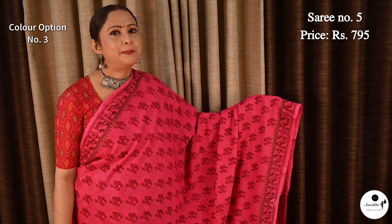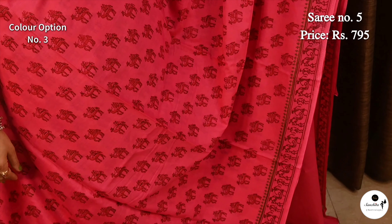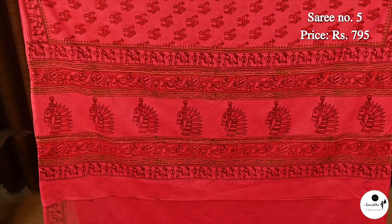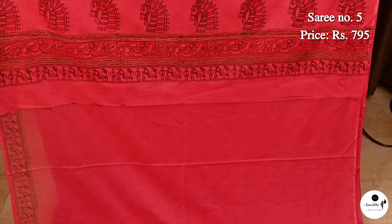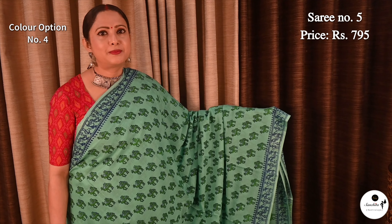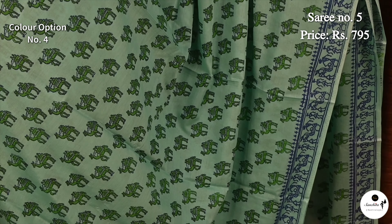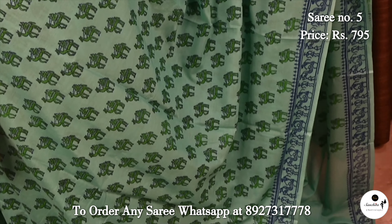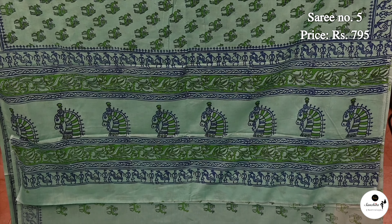Pretty color combination deep pink with camel motifs. This is the pallu; blouse piece is in drawing. Elegant color combination green with camel motifs. Similar design continued in the pallu; blouse piece is in drawing.